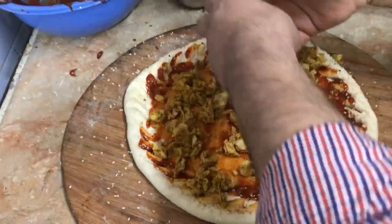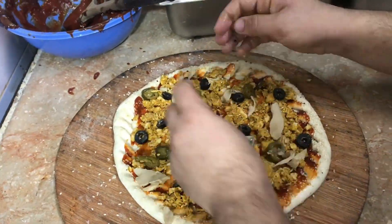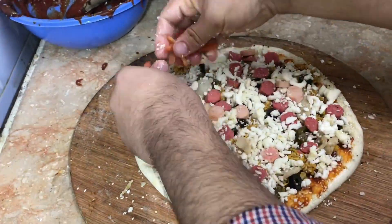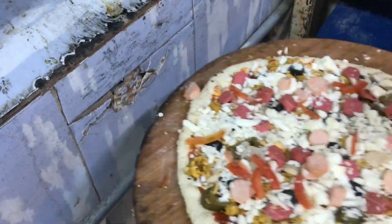Then we add in our chicken. Then we add black olives. Then we add jalapeño. Then mushrooms. Then we add pepper and mushrooms. Then we add sausages. Then we add tomatoes. Then we add chicken after.